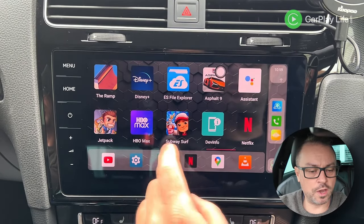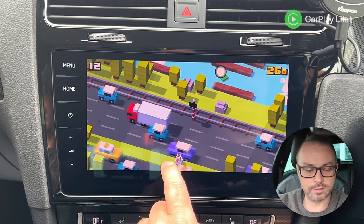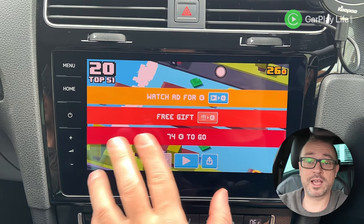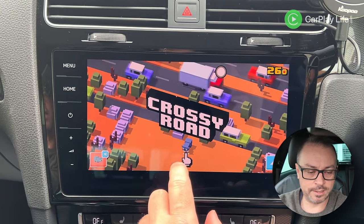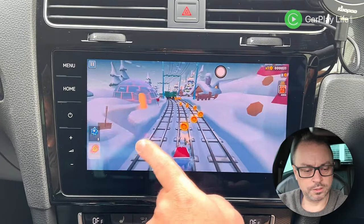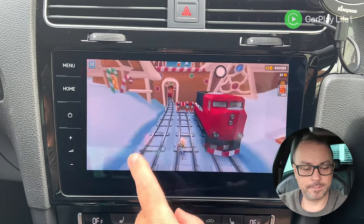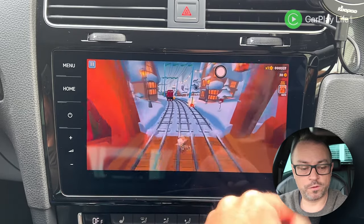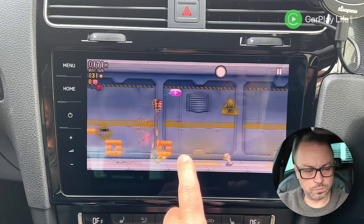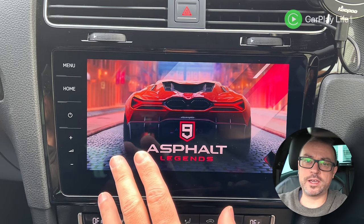For gaming, the CPU and GPU's extra power makes this way more responsive than all other AI boxes I've tried. Touch input is much less laggy and games are now actually playable on this AI box. Jetpack Joyride plays really well. Asphalt, which is a bit of a cruncher on AI boxes with older CPUs, now has menus that are way way smoother.